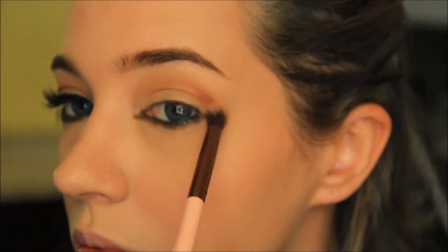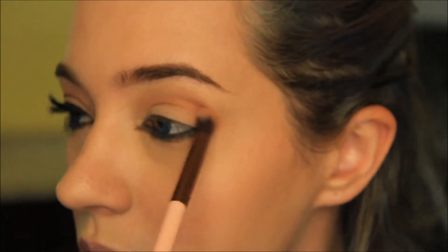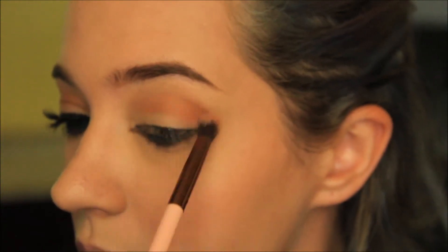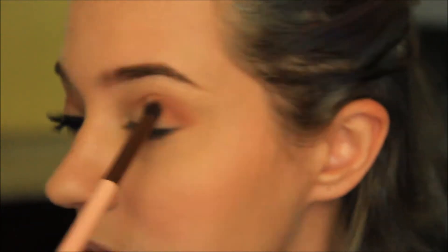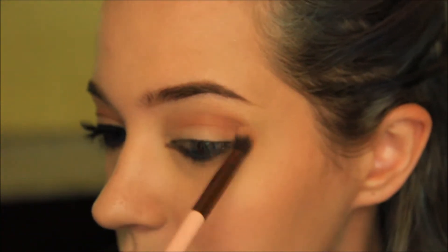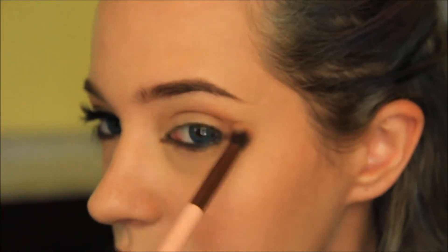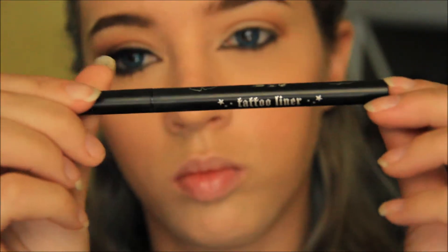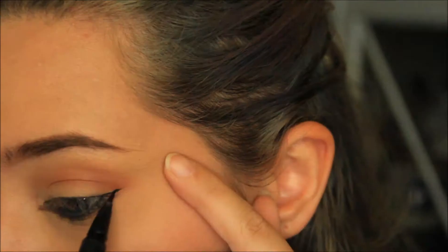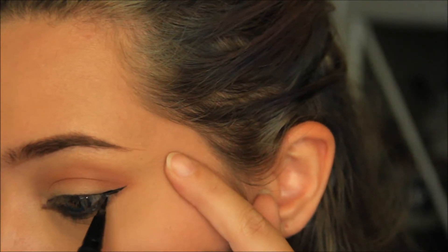I'm going to line my top lid with Kat Von D's Tattoo Liner in Trooper. I'm following above the brown from the lower lid and not on it.